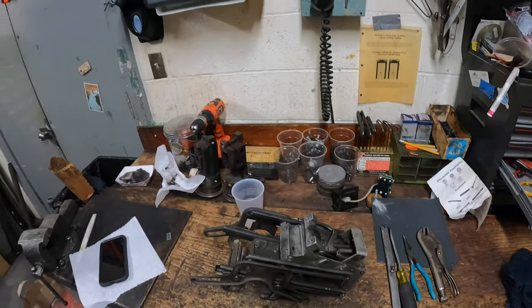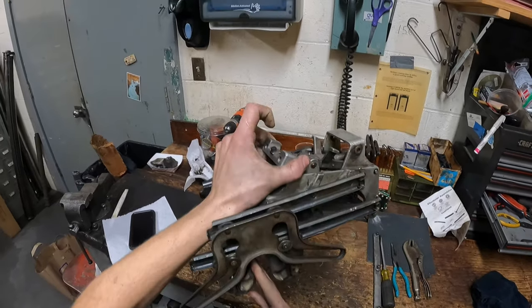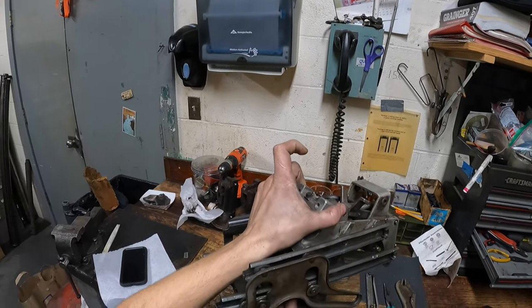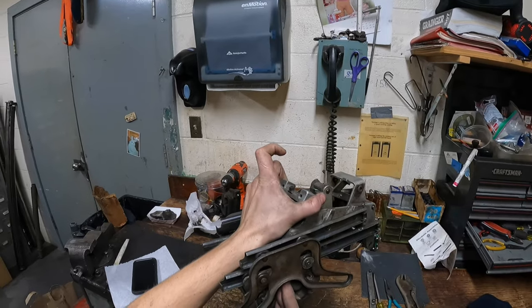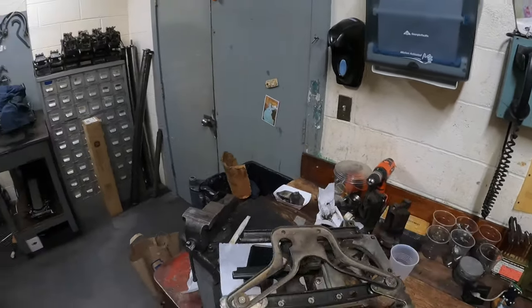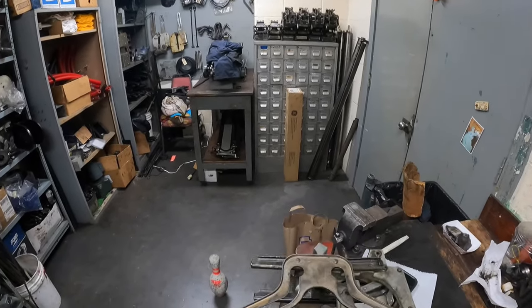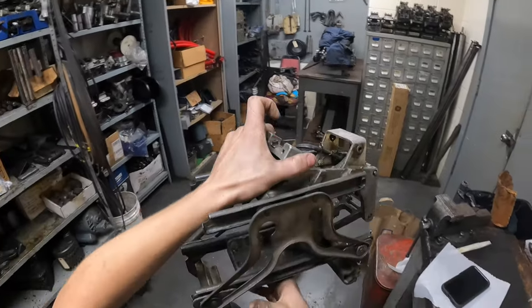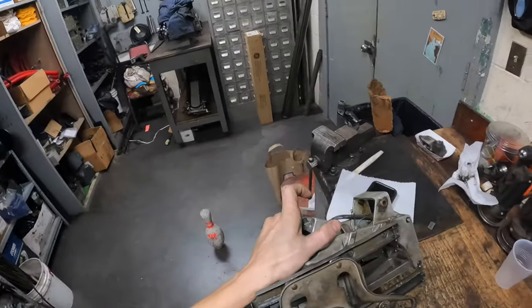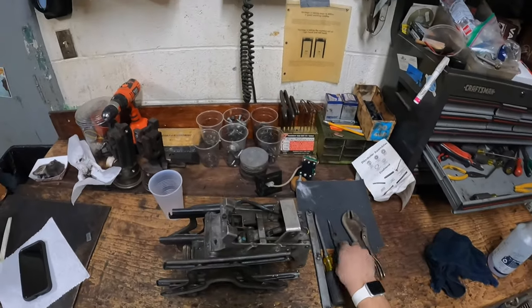We're going to keep it pretty basic here - there's not really that much wrong with this one. Right now it's in the clamped position, and when the table comes back down and the pin's in there it doesn't really release that well - it's kind of all jammed up and really just needs to be gone through, cleaned and fixed up.